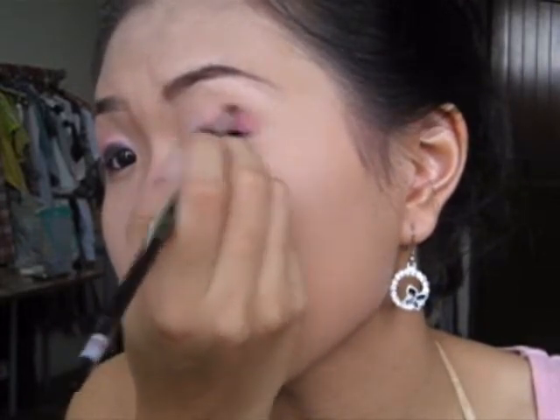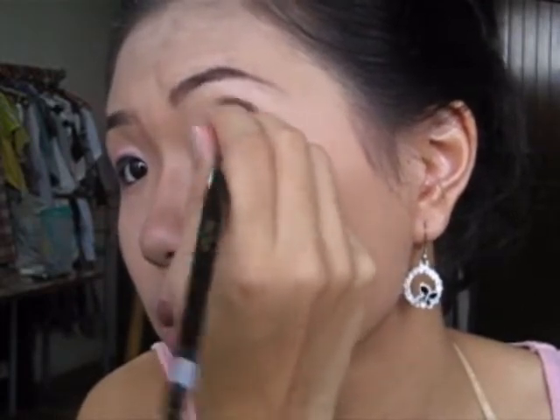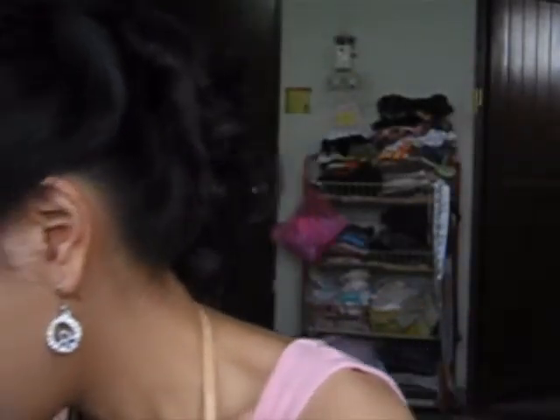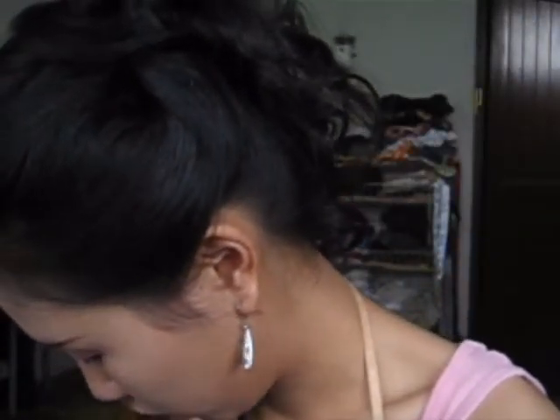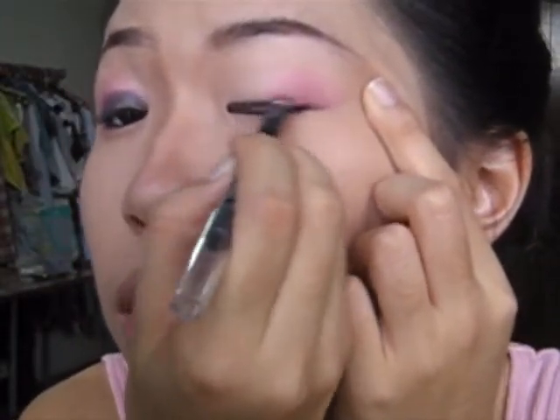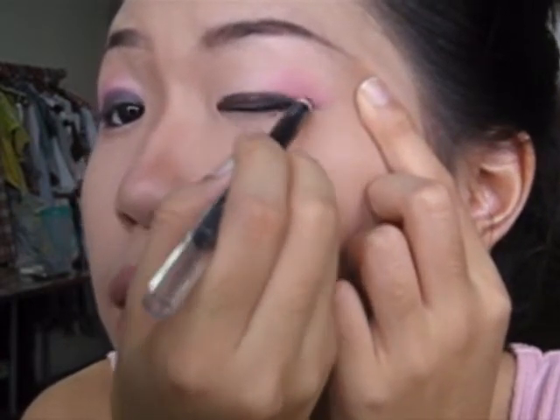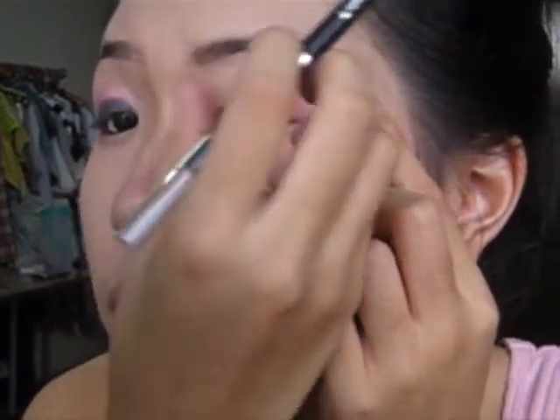Bring it upwards a little bit. Make sure to blend it so it's not too visible — keep it more natural. Then we'll go on to liner. You can use liquid liner — I most recommend it — but I don't have it right now so I'm using pencil liner. Draw it as thick as you want; I like a thick line because I'm monolid.